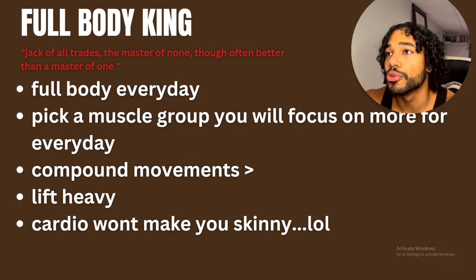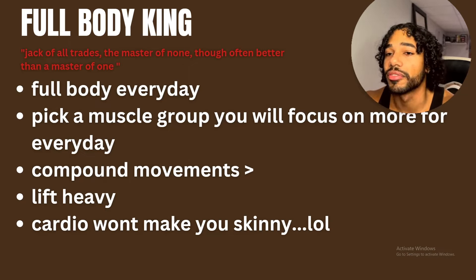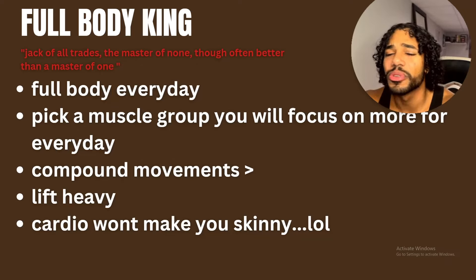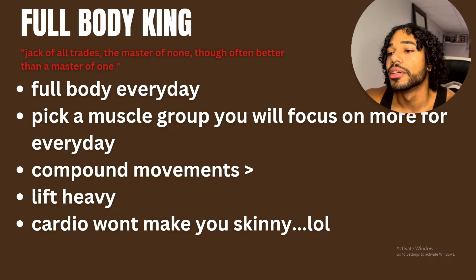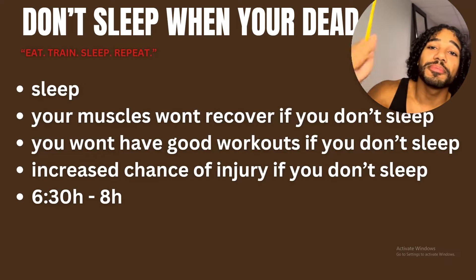Cardio won't make you skinny. A lot of people think any cardio will cause them to lose all their muscle mass — that's not true. I've done cardio my entire life even while gaining weight. If you're eating enough, you won't get skinny. Cardio will actually help you — better heart health, more energy, more stamina, and you'll be more shredded. Just do cardio.